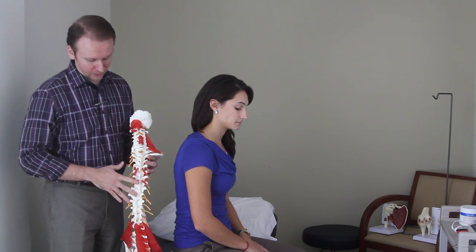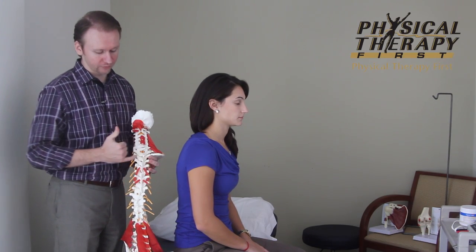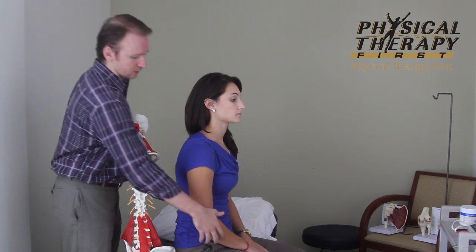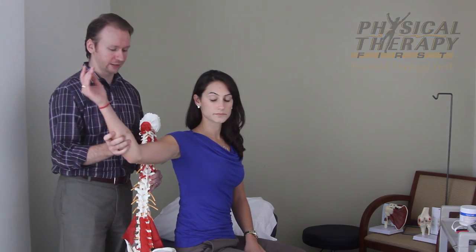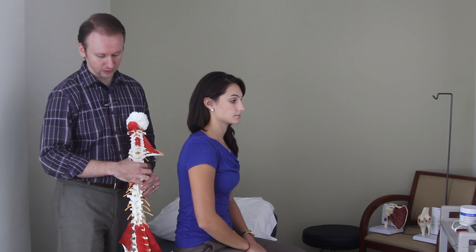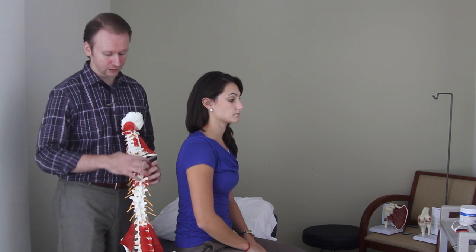The thoracic spine is made up of joints — one on the left and one on the right, like any other joint in the body. When you rotate as a throwing athlete, say a right-handed athlete, it creates a rotation to the right. These joints have to be able to rotate as well. If they're not rotating well, you essentially have a block causing the issues we talked about before.